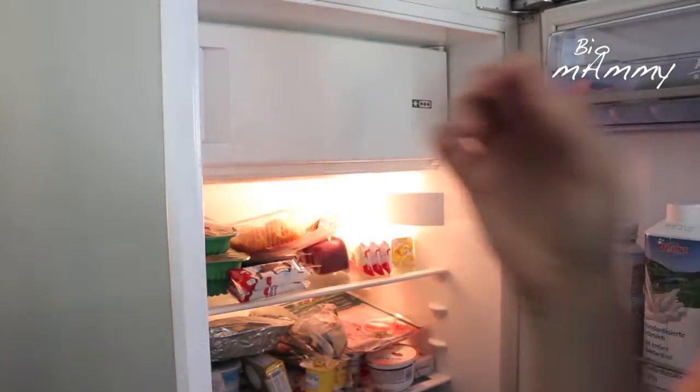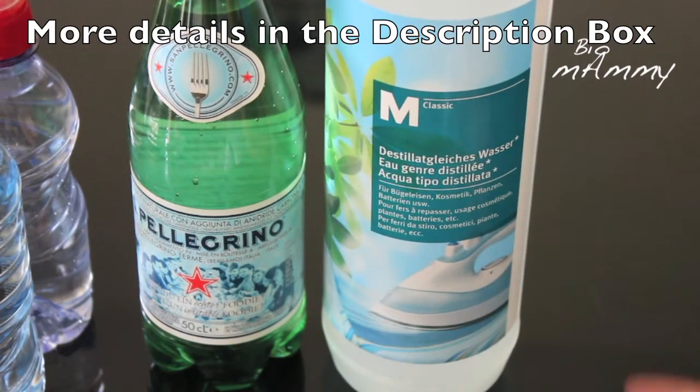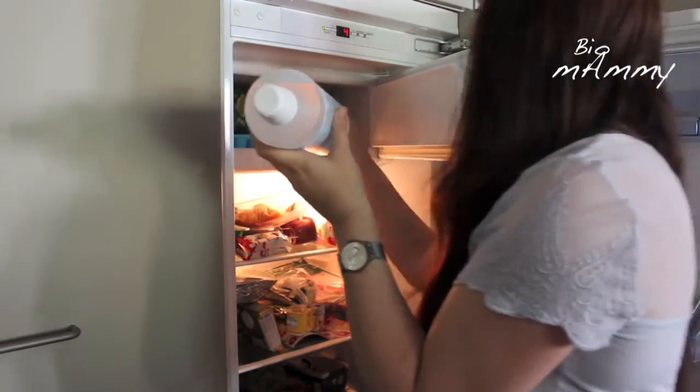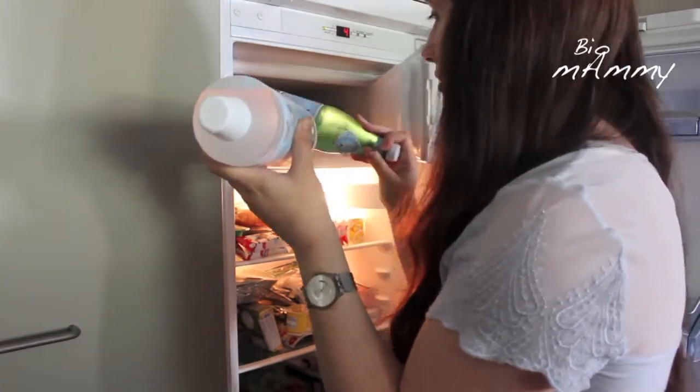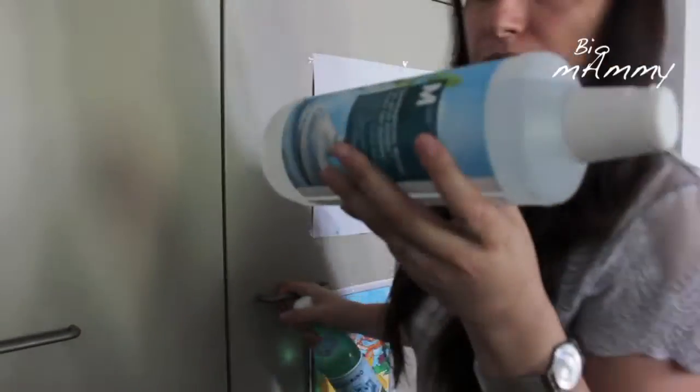We tried several brands and the brand that worked the best was the brand that has very light water. After 2 and a half hours have passed we removed the water from the freezer, but you have to do it very slowly, otherwise agitation could transform the water straight to ice.